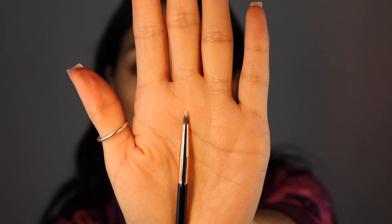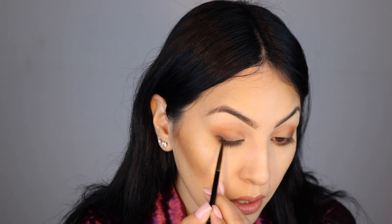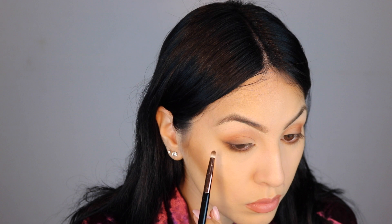Now I'm going to use the E2 as a little eyeliner brush. I'm using it because I don't want to do a full eyeliner look - I just want a little darker around my eyes. I'm using the shade Smoked Out, and then I'm going to go into the E5 brush and just smudge that out, because I don't really want a harsh line.